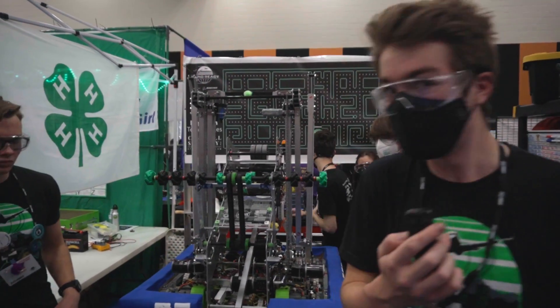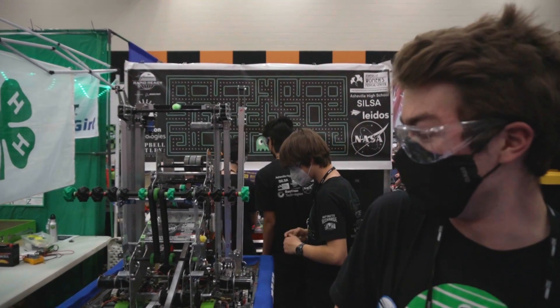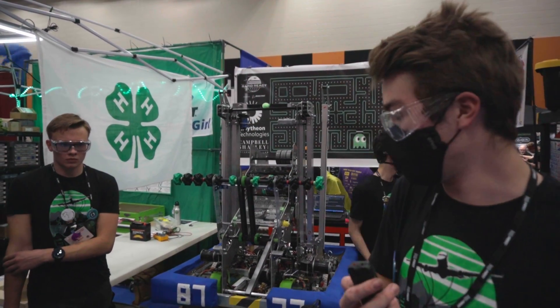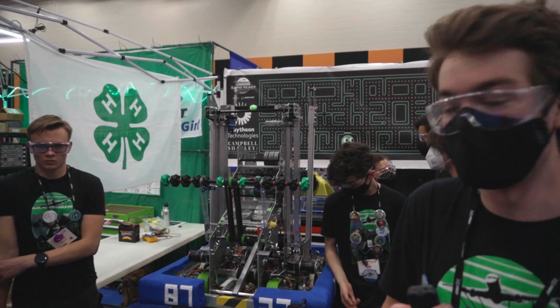How's the robot doing? It's doing really good. We've had a couple minor issues throughout the day, but we've been able to fix them between matches. So far, it's been going really well. We've been putting out the amount of points we want to, and we've been winning a lot of our matches.